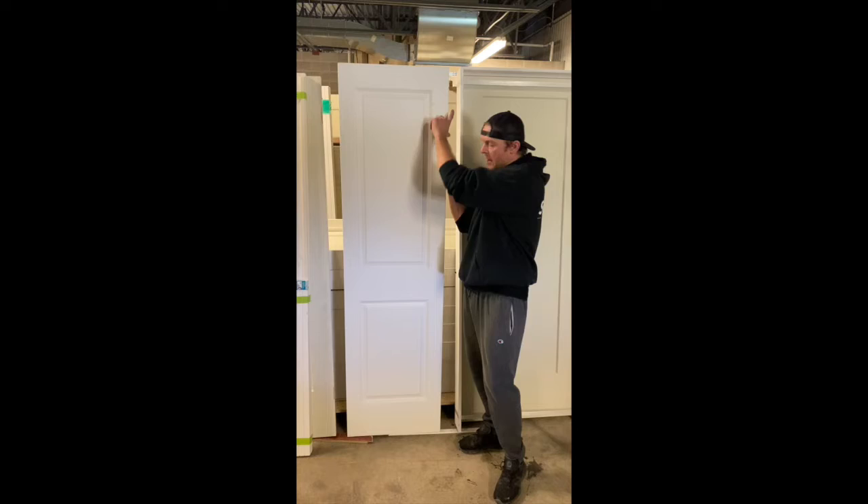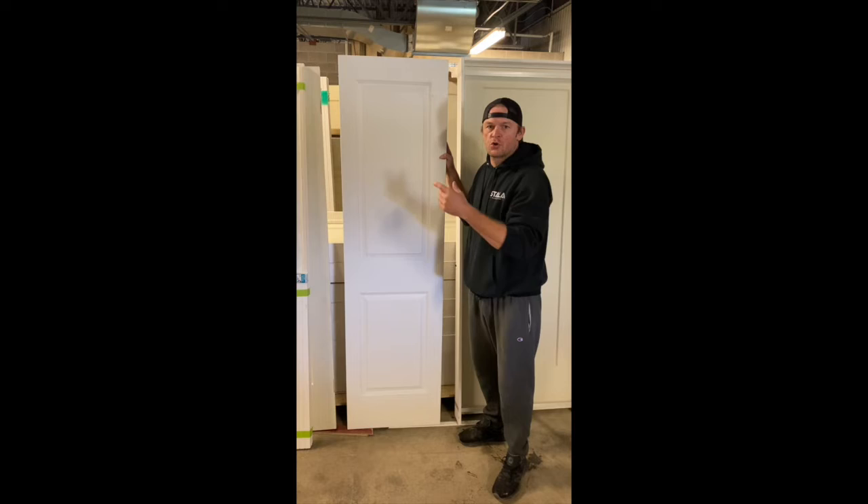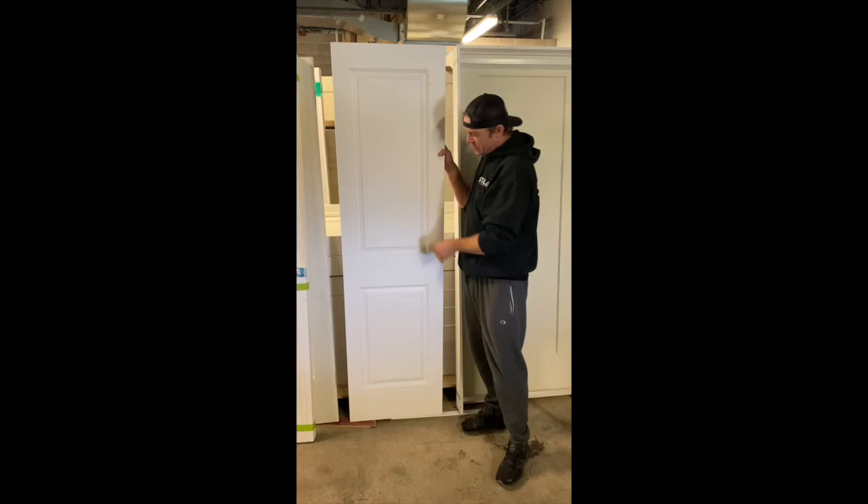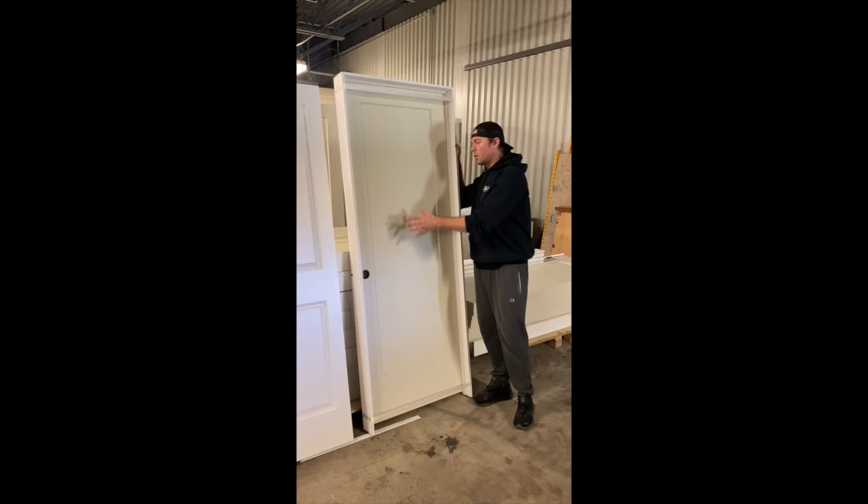The first door I want to talk about is basically a door slab. Doors come with no hinges cut out and no handles. This door would be good if you're switching your doors out in your house — you're not switching all your casing and jams, but you want to just have a different look. Basically we call it a retrofit: you take your old doors out, you match up the hinges and the door handle to the same location, and you put new doors up.